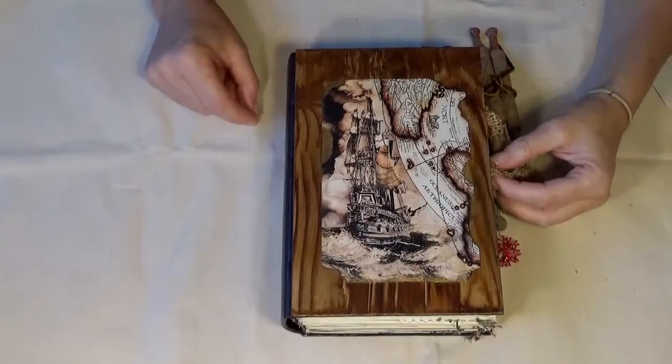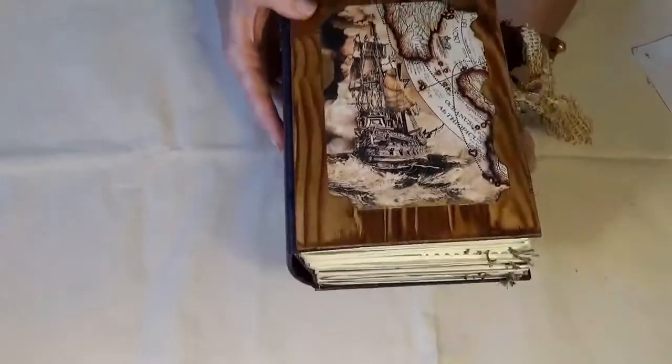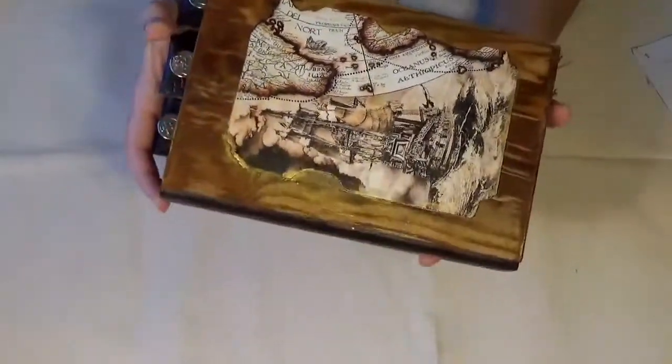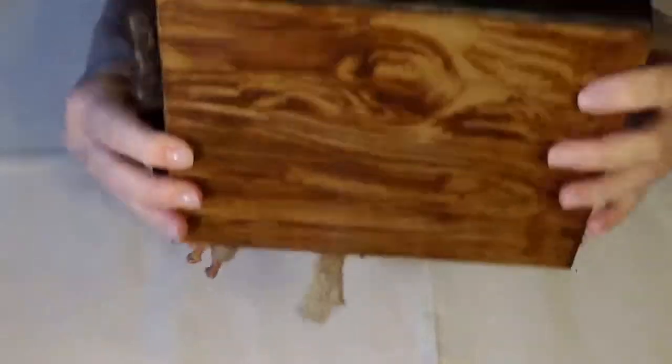Hi everyone, this is Michelle with Purposeful Happiness, and I am excited to bring you my latest book. I have been working on this one for a couple of weeks, but this is the Voyager Shipping Series.